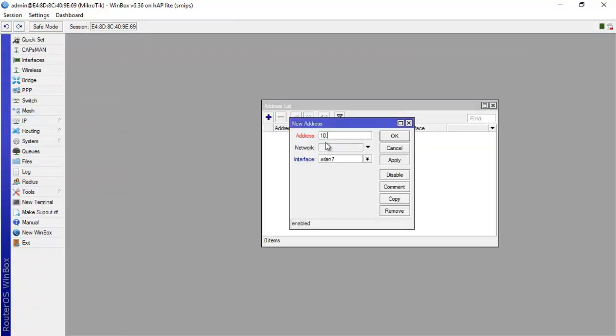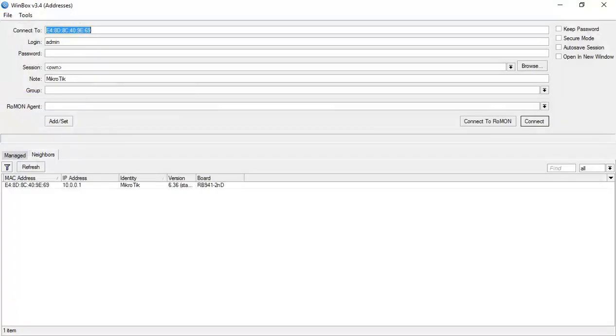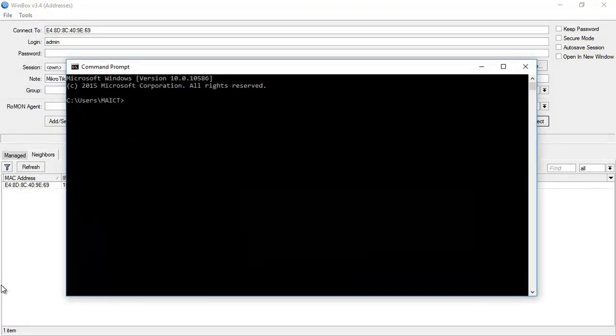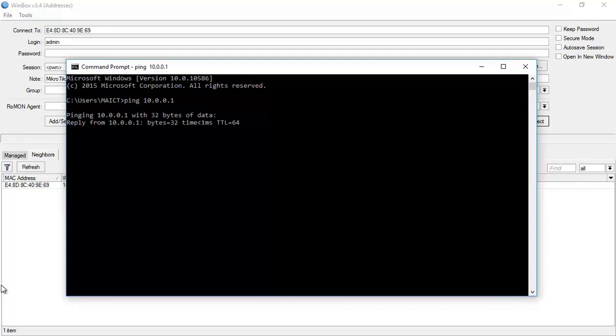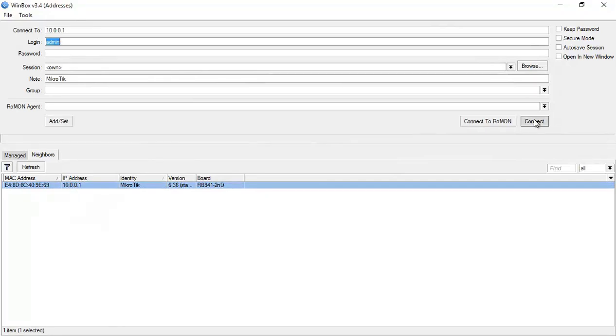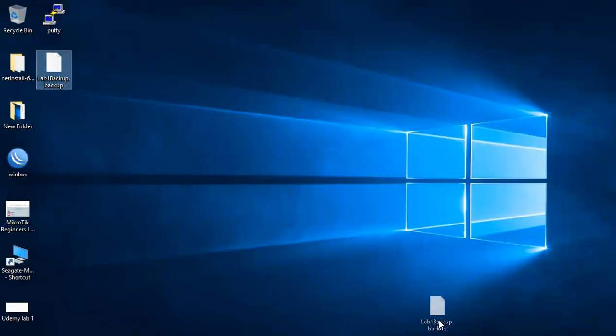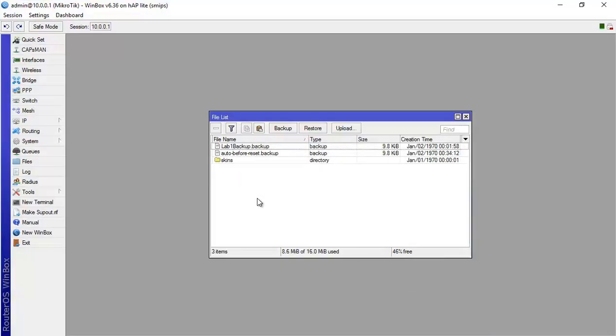I'll assign 10.0.0.1/24 on Ethernet 1. My PC already has 10.0.0.2. I'll disconnect, ping first to confirm connectivity to the router — yes, my PC can reach the router. Now I'll connect again via layer 3, open File, and upload the backup file. You can see it's showing 9.8 KB in size.